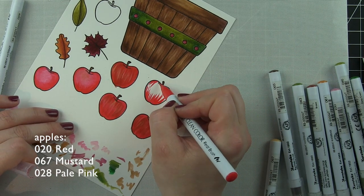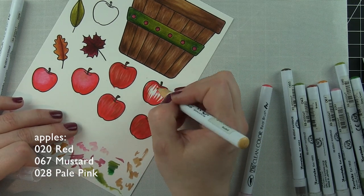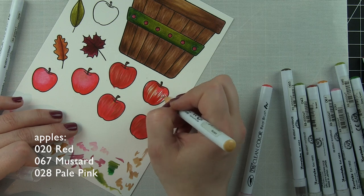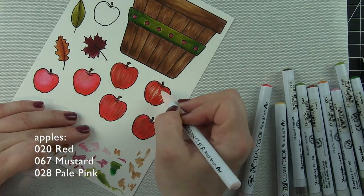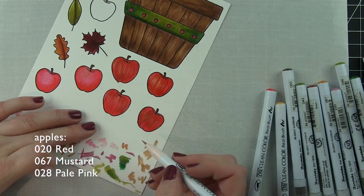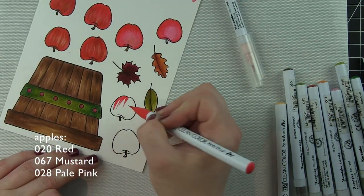So here it is again: I go in with red, flick in the mustard color to give that texture, and then carefully go over it with pale pink to blend out. What ends up happening is you get a much more realistic looking apple this way.